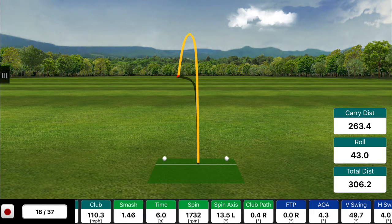Their total carry distance went up to 263 yards and total distance up to 306 yards — all this just by knowing what this player's club path and face were actually doing during their golf swing.